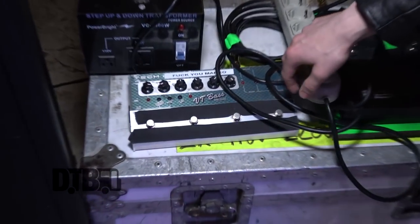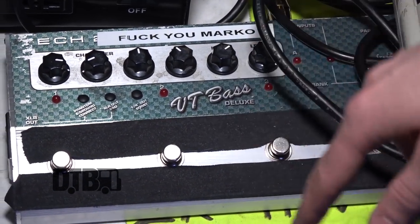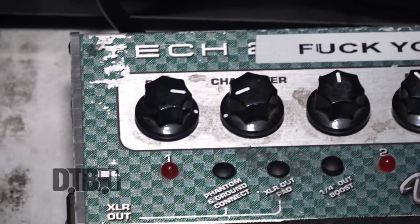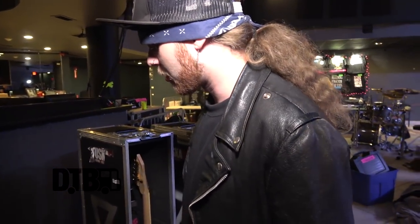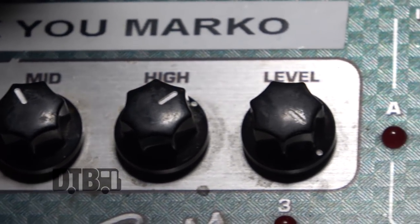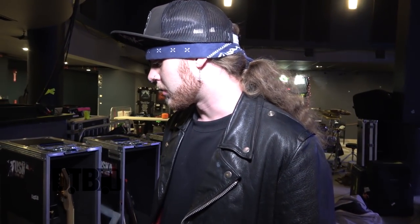This one right here is the Tech 21 VT Bass Deluxe. I'm in love with this thing — you just crank a little bit of drive on the character control so it almost gives it like a distortion, like throwing sound on top, so it really cuts through the mix. That's a good one. I think I've had it for like two to three years. Although I'm really gonna try out those Darkglass ones when I get back home — everybody's been saying good words about it, so yeah, it's pretty similar I guess.